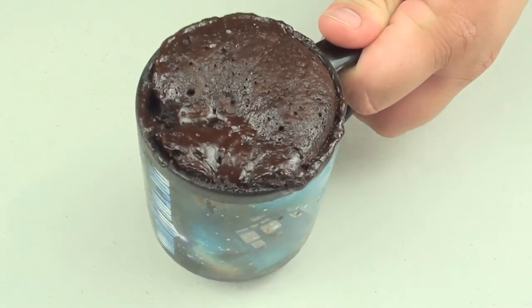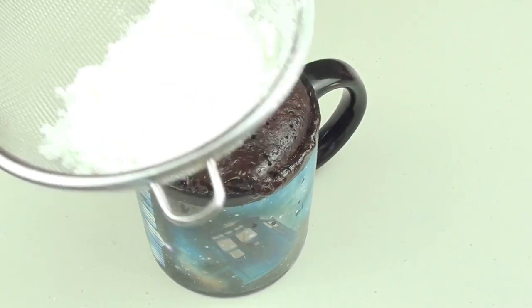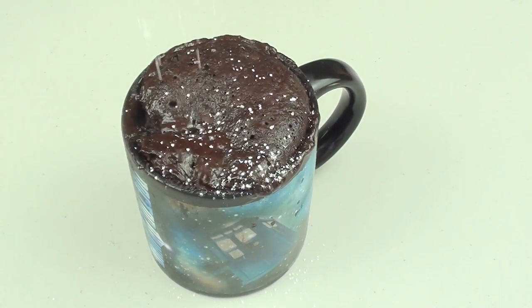I've just taken it out of the microwave — look at that, it has risen perfectly. One final step: I'm just going to get some icing sugar and give it a light dust on top.